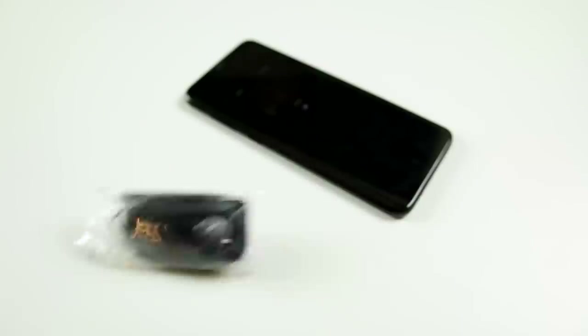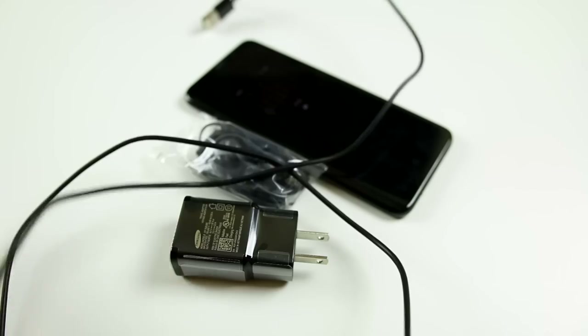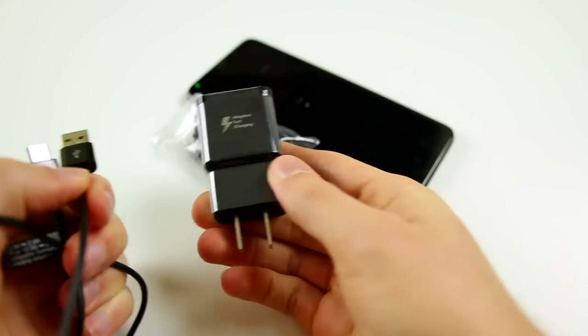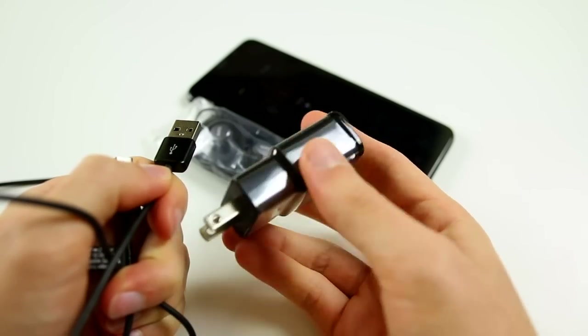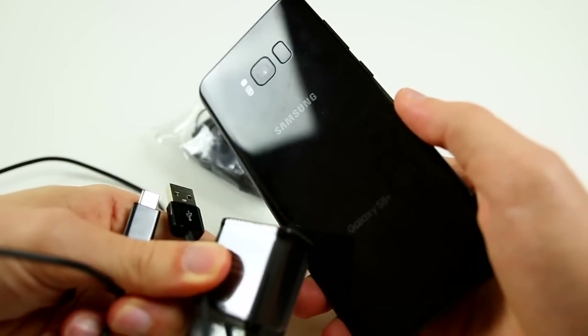When you unbox the S8, you're going to notice that it comes with black accessories, which I didn't actually realize how much I love until I started using them. Once I plugged my device into the AC charger, I realized how awesome matching color accessories are — it just has a really stealthy, sleek look and everything flows together. I've never had a problem with Apple's white accessories until I got the iPhone 7 Plus in matte black and suddenly wanted matching accessories, especially the AirPods.